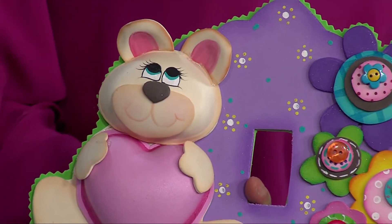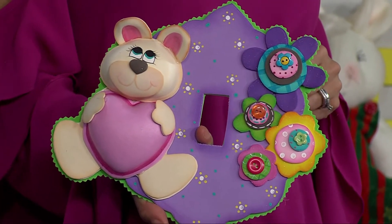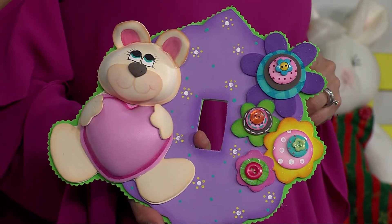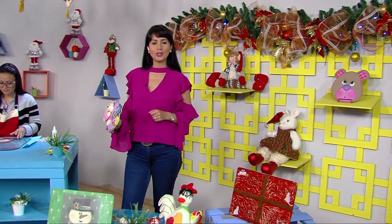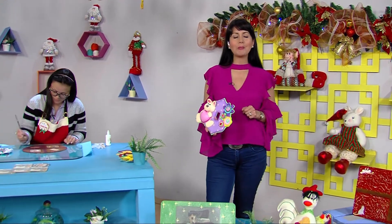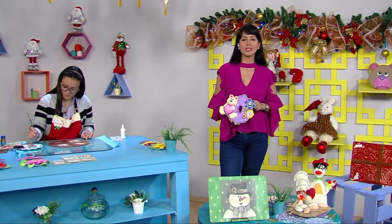Continuamos aquí en Aprende y Venda. Este es otro lindo proyecto perfecto para el cuarto de nuestros hijos: para ponerlo en el interruptor de la luz. Un osito todo hecho en foamy, materiales muy fáciles de conseguir y muy económicos. Recálele cosas hermosas, sencillas, pero sobre todo hechas por sus manos. Eso es lo mejor, lo más bonito, y es algo que su hijo, hija, nietos o sobrinos van a valorar muchísimo.